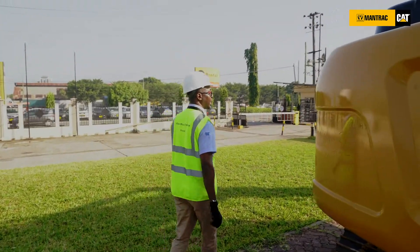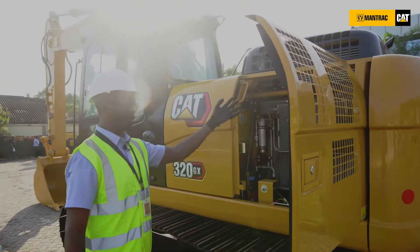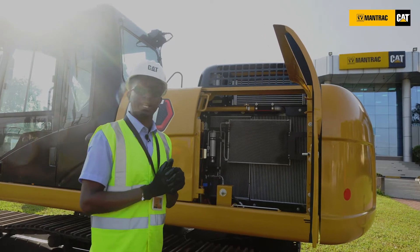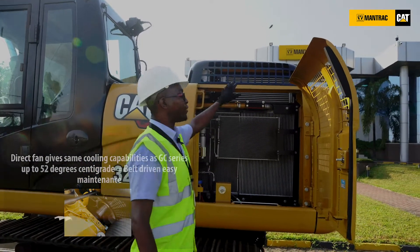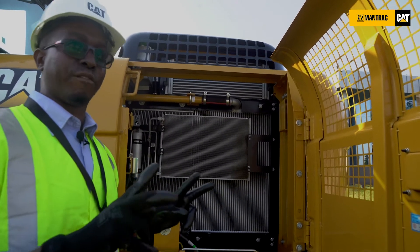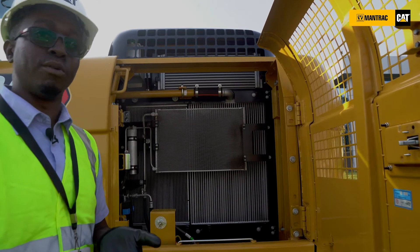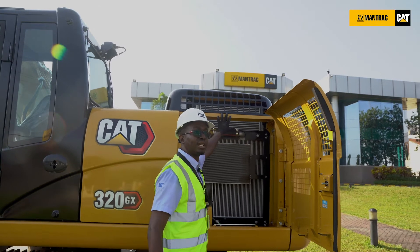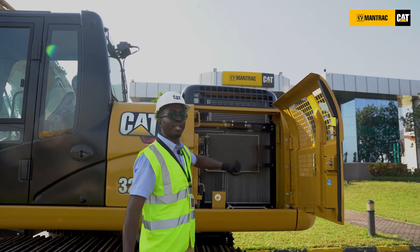Coming back here, we are going to look at our cooling system, and this is where we have one of the most important changes. From our GC series, we had what is called an electro fan, meaning the fan switches on on demand to cool the temperature of the engine. In the GX, we have adapted the technology of a direct fan, meaning the minute you switch on your machine the fan is responsible for cooling your engine. These two technologies do not change in any way the performance of the machine. The change to direct fan is solely to save production cost and make your machine more affordable. Both technologies perform the same — they can both work under the same temperature up to 52 degrees centigrade.